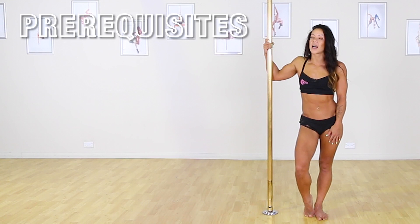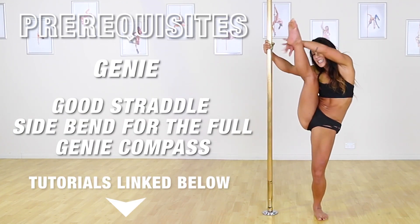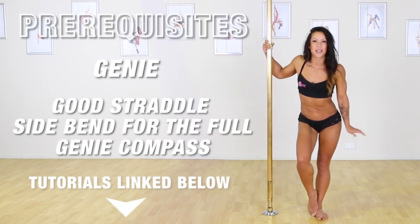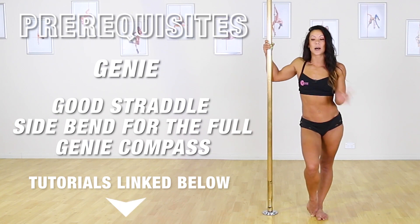Prerequisites for this move are the Genie, so make sure you've done that tutorial. And we're going to be extending our leg — being a bit fancy with it — for our leg extension part. So if you'd like to do one of our stretch tutorials, they'll be linked below.